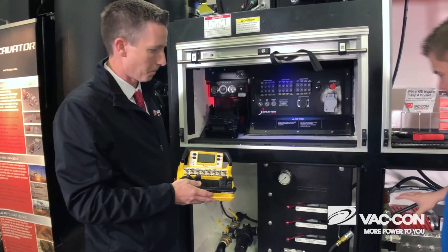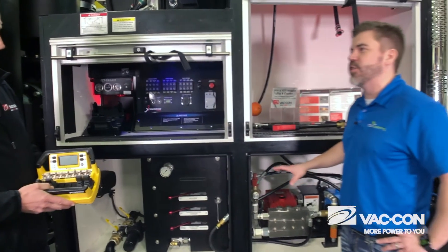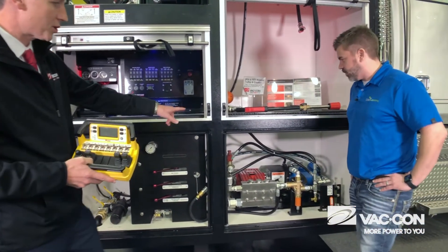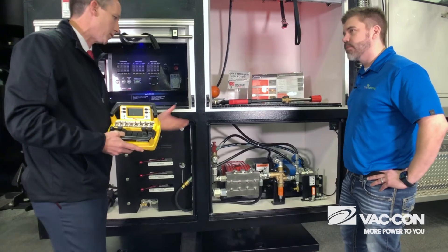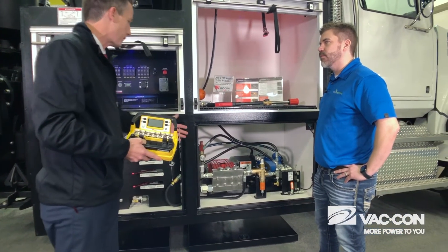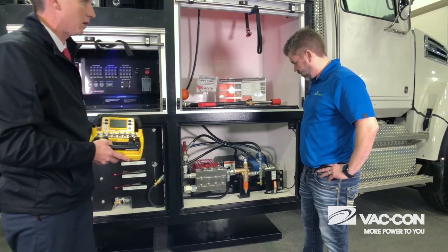Down here it looks like there's just more space, more room for the operator should he need to work on something and it's easy for him to get to it. We enlarged the space down there, so if you have to check the oil and the water pump or do a little maintenance, you can get in there and do it with ease.